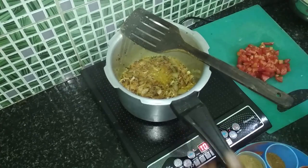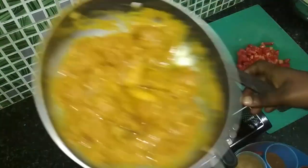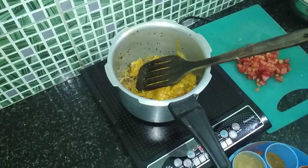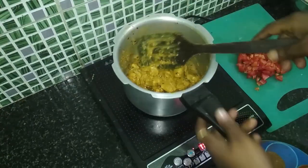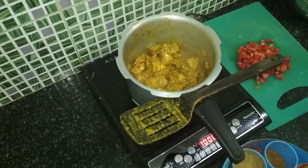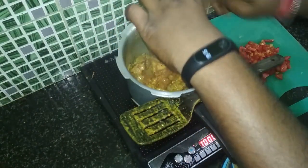When the onion and all the spices are properly roasted, we'll add the chicken that we had kept for marination, and mix it well with everything. Now we'll add the chicken masala that we had already soaked in water.